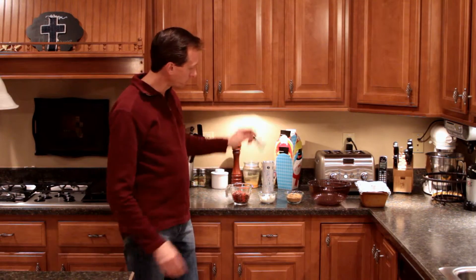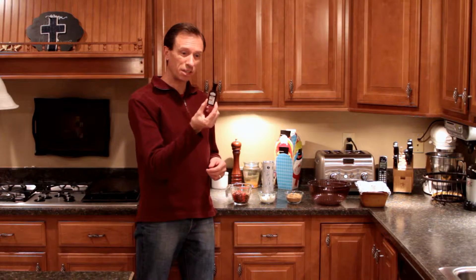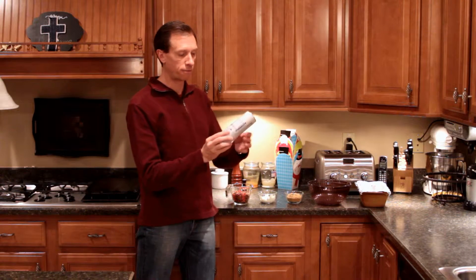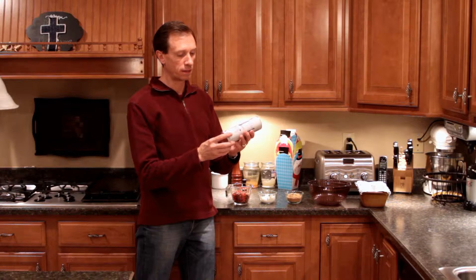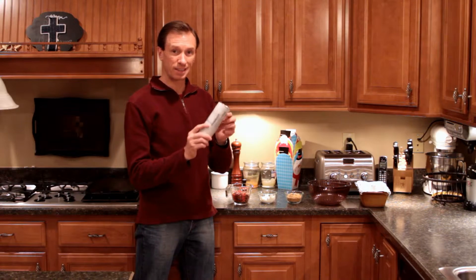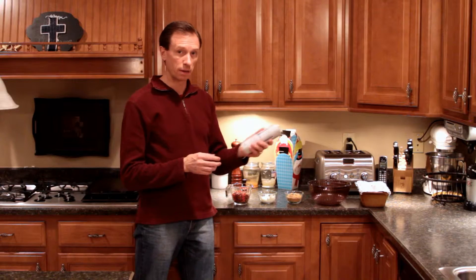You will need one teaspoon of pure vanilla extract and, of course, one tube of the Pillsbury cinnamon rolls. We're going to use the buttercream icing that's included at the very end.